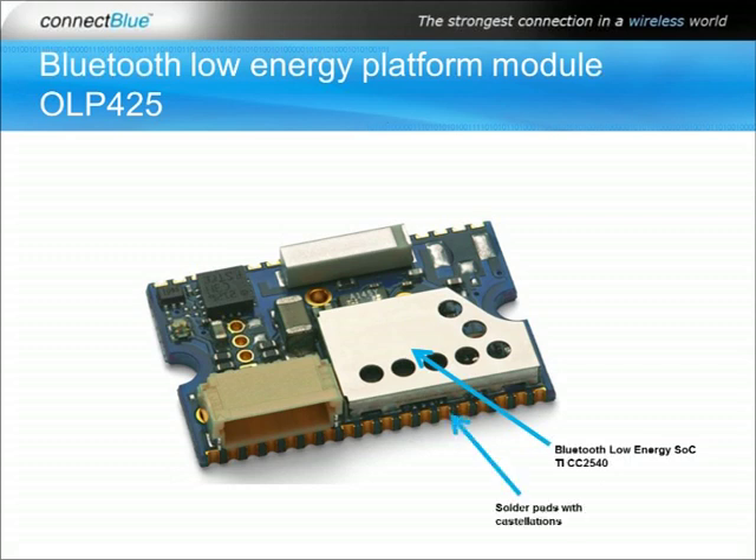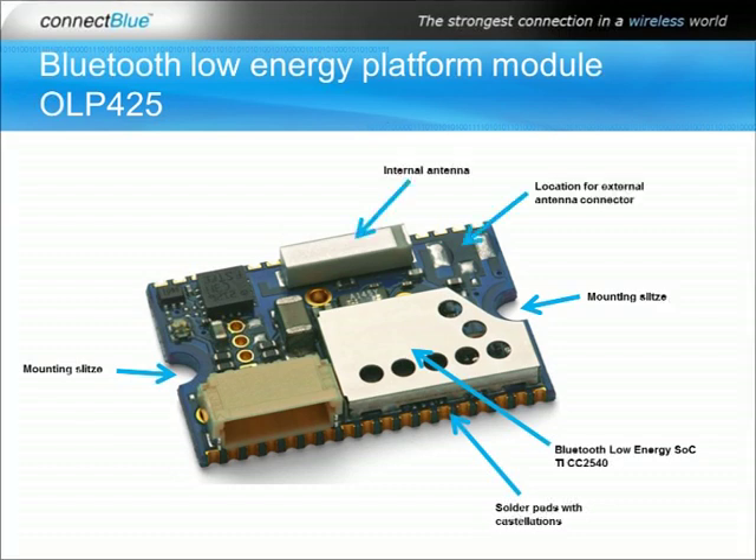The module can either be soldered to a host board using the solder patch which has castellations allowing for visual inspection, or it can be mounted in an enclosure using the two mounting slots. Choose between internal antenna or UFL connector for connecting an external antenna, for example for mounting in a metal enclosure. The module can be equipped with several different mounting options which turns it into a complete standalone module without any additional hardware required.